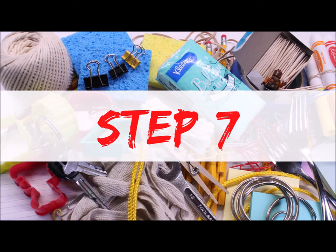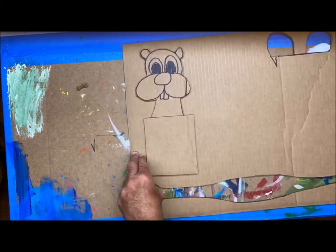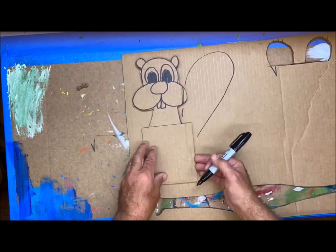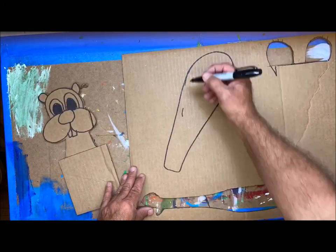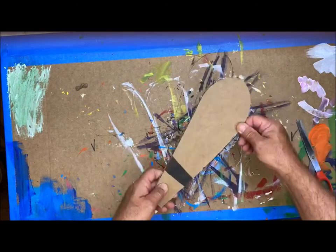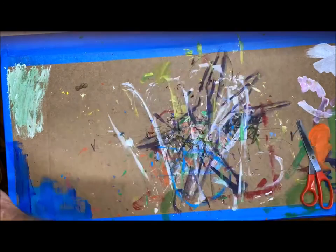Step 7: The tail — the beaver's tail that's gonna stick out from behind the beaver. I'm gonna put it on an angle. Take another piece of cardboard, place the body there to give yourself a sense of how you want it to sit, sketch that out, and then cut it out.